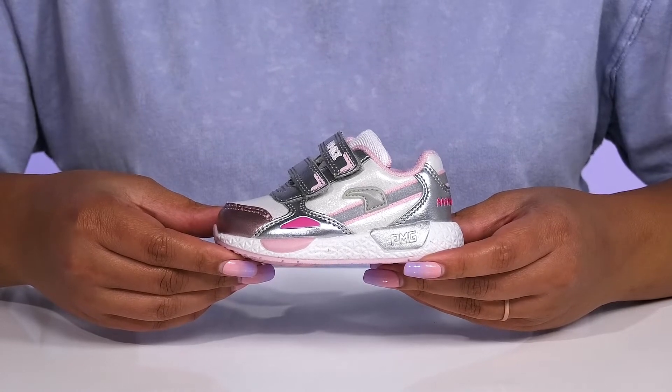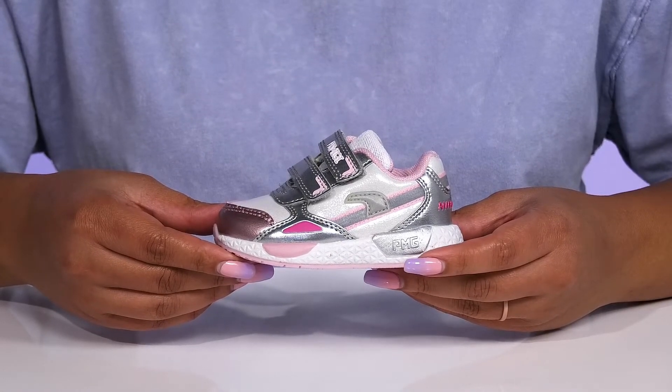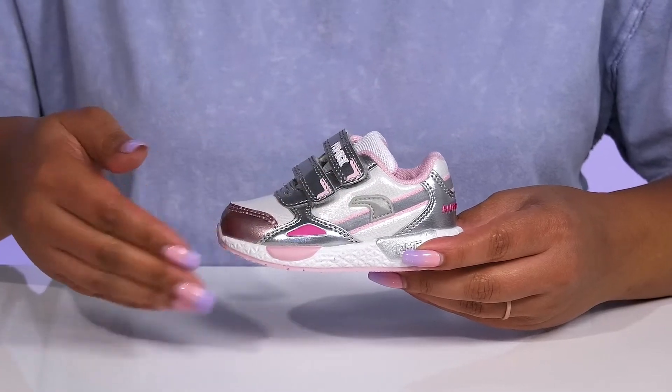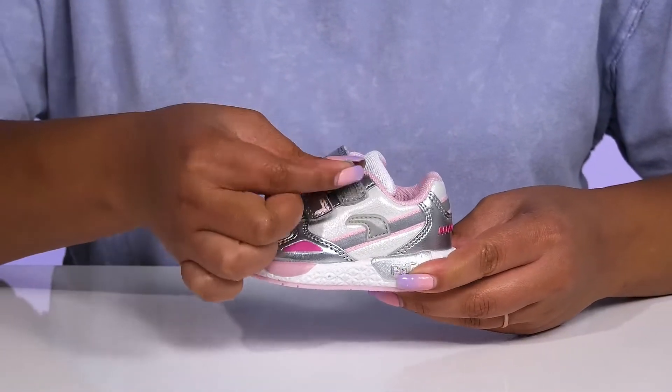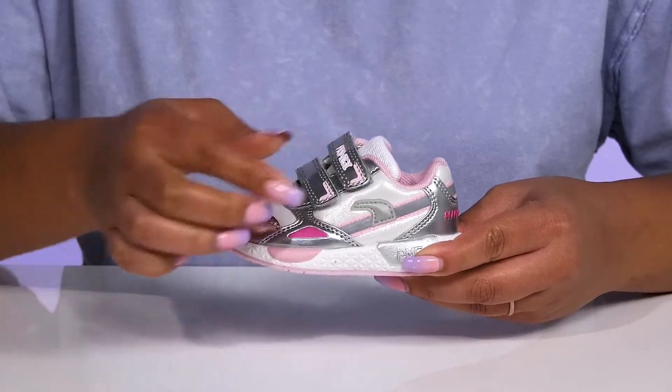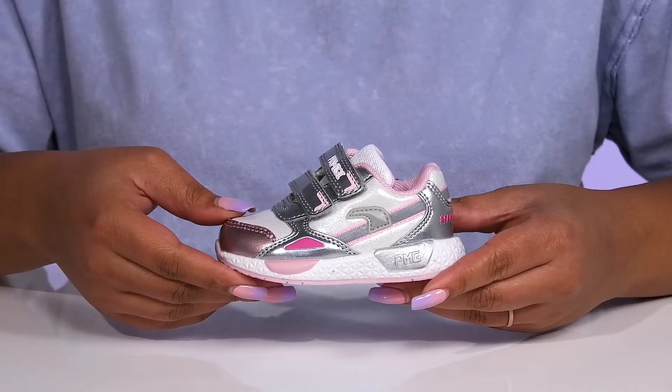Let your little one walk in stylish comfort with these shoes by Primigi. They feature a synthetic upper with a round-tail silhouette and two straps that go over the vamp, both of which have adjustable hook-and-loop closures to give your child a secure and custom fit and lock them into place.